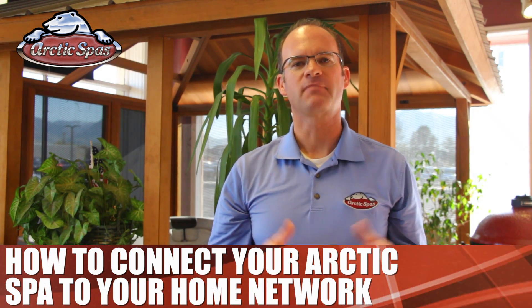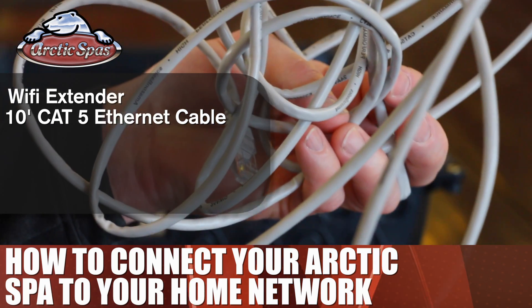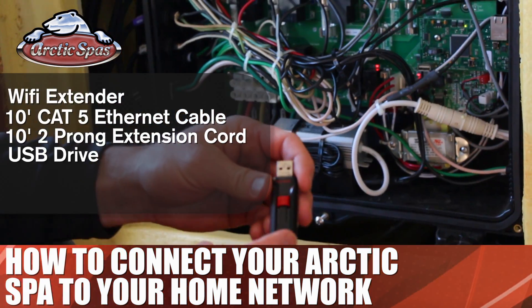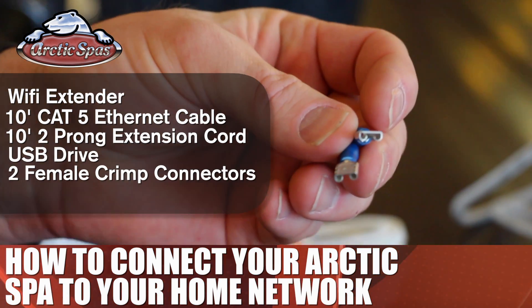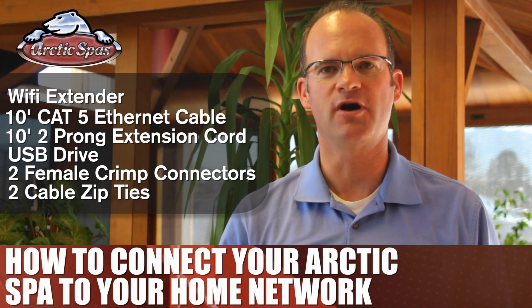Here's a list of what you will need: a Wi-Fi extender with an ethernet port, a 10-foot Cat5 ethernet cable, a 10-foot two-prong extension cord, a USB drive, two female crimp connectors for 14 to 16 gauge wires, and two cable zip ties. You can usually find these common items at Home Depot, Lowe's, or Walmart.